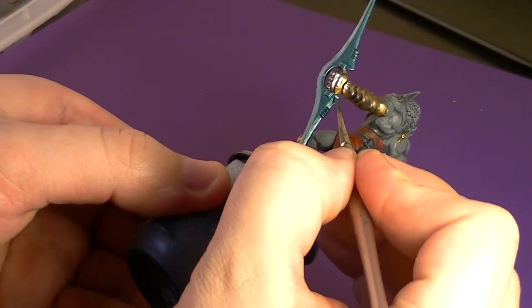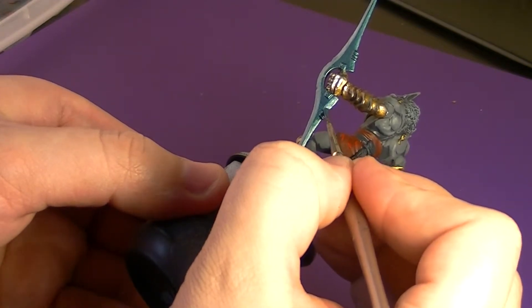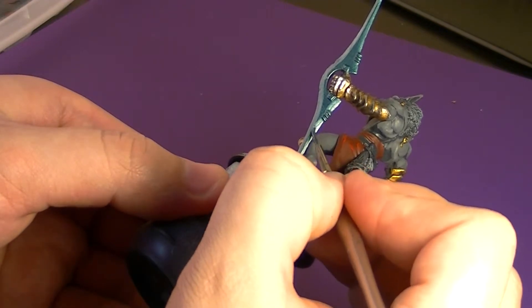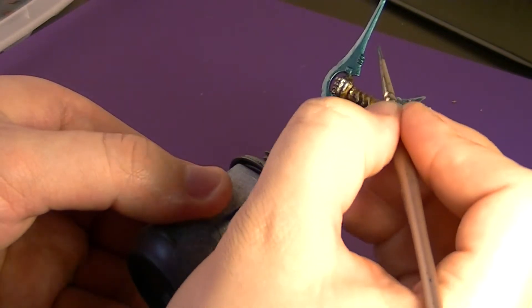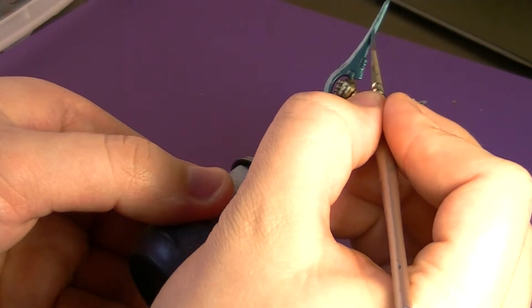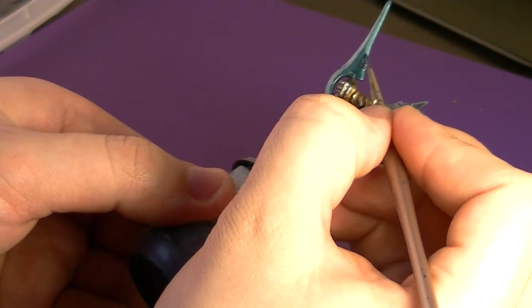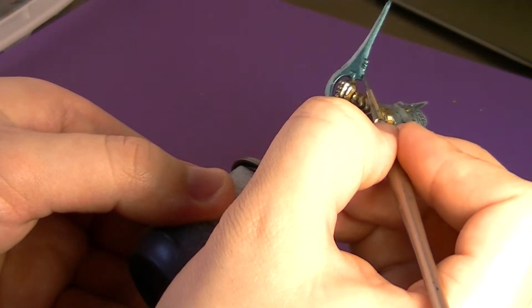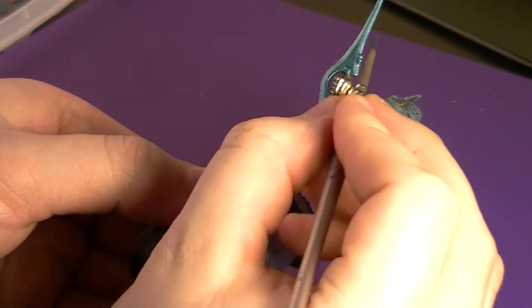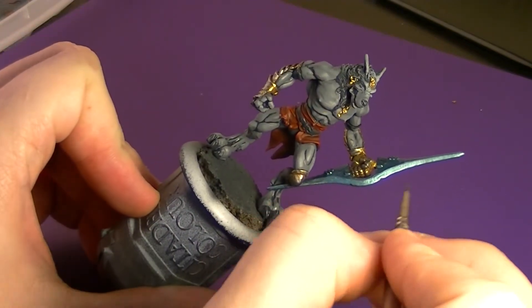Just getting the back blade here. As you can see, I've gone and done the rest of the blade — you can see the difference now, how it's more of a silvery blue than just a straight metallic blue. Getting just the back parts of the blade here gives it a lot more depth. You could take this a little higher if you wanted to, but at tabletop standard I'm not going crazy with highlights — I just want to give a little more depth and definition to the blade.